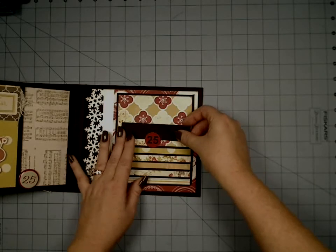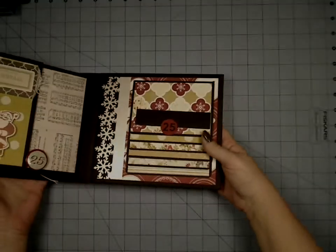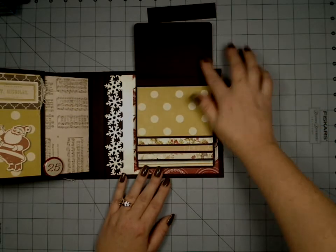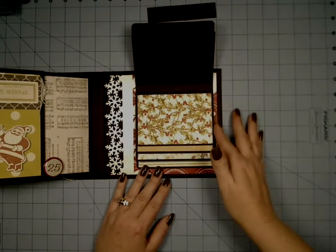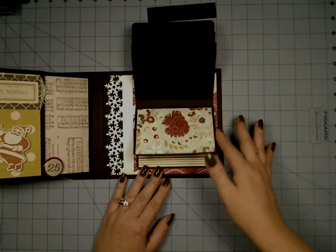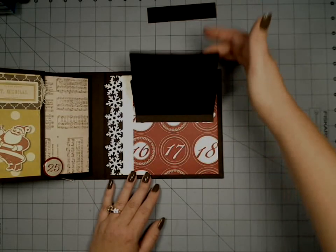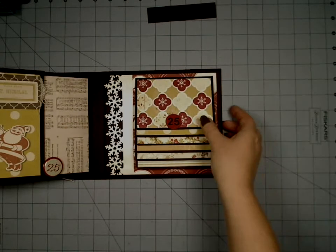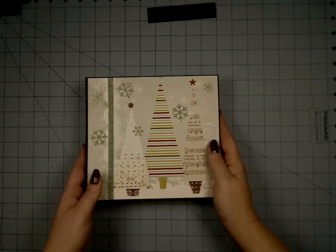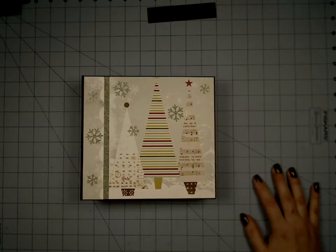I made it to where you could still stick something behind there so it didn't take up that whole bottom inch of the page. So these just kind of flip up. I don't know if you can see them from that distance, but it's all the same papers that we've been seeing. And that's it — that is the Merry Little Christmas book from Fancy Pants. I hope you guys liked it. I hope that Vicki likes it. Thanks for watching.